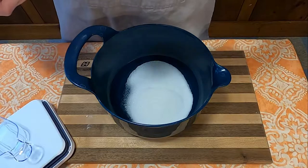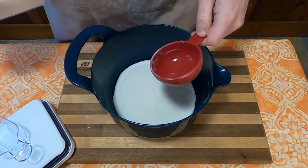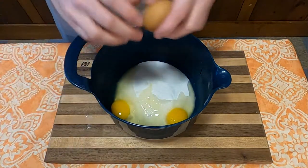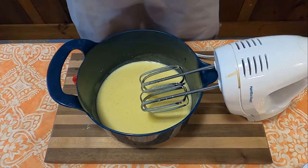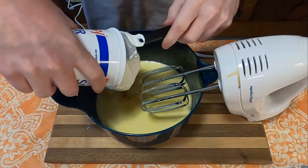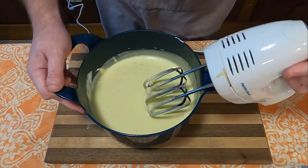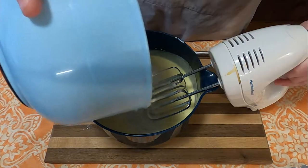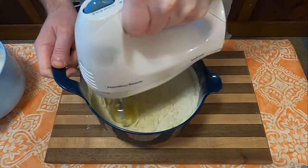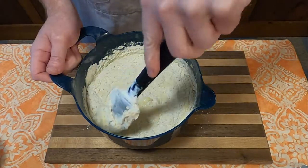Now we're going to start with the wet ingredients. In a larger bowl with an electric mixer on low speed, or with a wooden spoon, you will beat together 1 and 1/2 cups of sugar and 3 eggs until well blended. Once well blended, you will beat in 1 and 1/2 teaspoons of vanilla and 16 ounces of sour cream. Once all of that has been mixed together, you will add half of the dry ingredients and mix with the electric mixer. Once that's mixed in well enough, add the rest and fold it in with a wooden spoon or spatula.